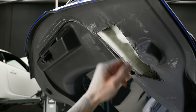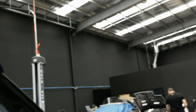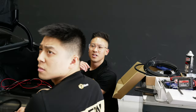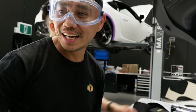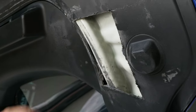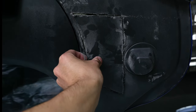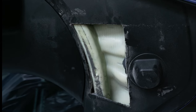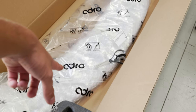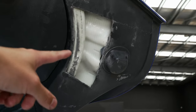You have to cut all that out. Hey, look how much more we've got to cut out — oh my god. Maybe they don't make it for Australian versions. Note to self: if you're buying the Adro swan-neck wing for your Mark V Supra, there's a decent amount of cutting and work to do.